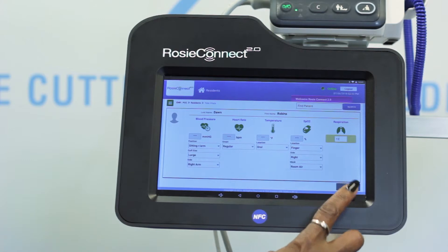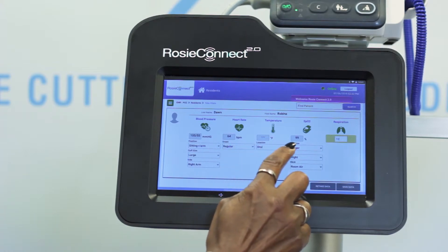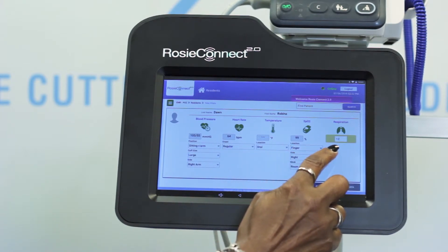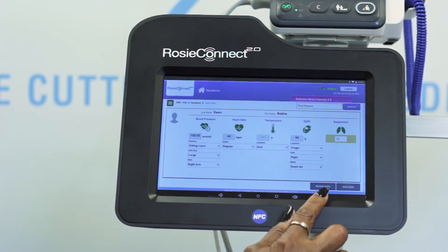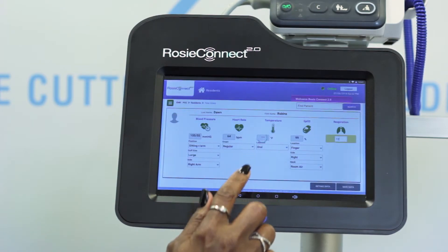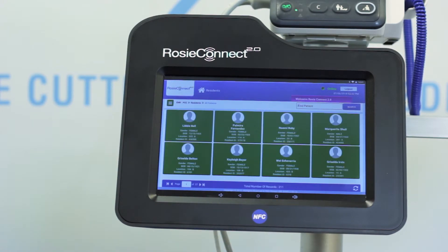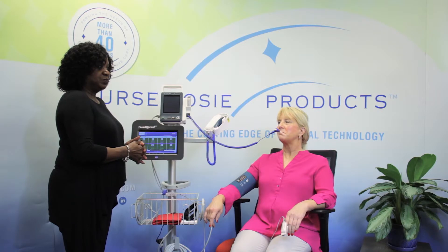At this point you are ready to get all of your data to pull from the monitor to the tablet. Select Get Data — once you have selected it, it brings all the information down from the monitor to the tablet. If the resident's clinical data is within the correct parameters, select Save Data. If not, there is a retake option — simply retake the vitals and then select Save Data. A box will pop up to ask if you wish to save the data. Select yes to close out of the resident and it will automatically return to the all patients screen, or select no to return to the take vitals page to retake.